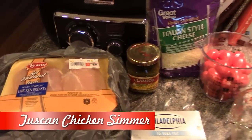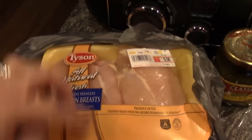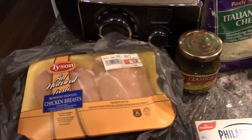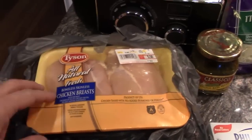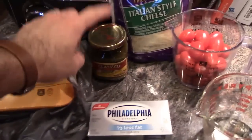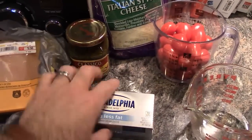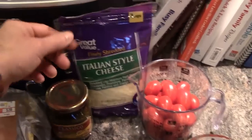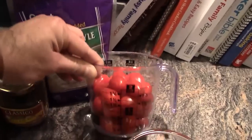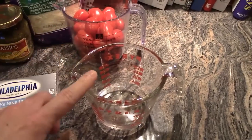We are going to make a Tuscan chicken simmer. You'll need about a pound of chicken breasts, cut in half for four halves. You'll also need some pesto, four ounces of cream cheese (half of a standard block), one cup of Italian five-cheese blend finely shredded, two cups of cherry or grape tomatoes, and a quarter cup of water.